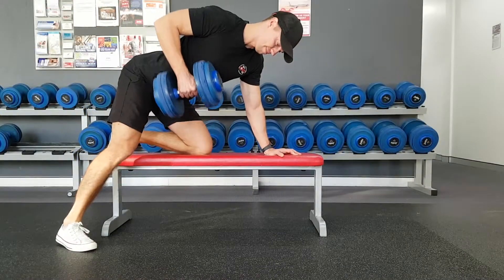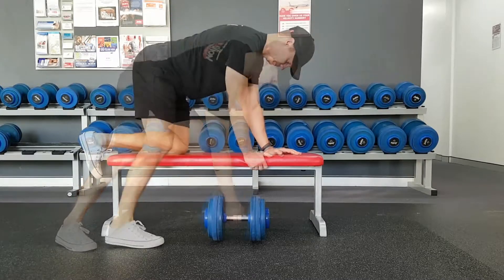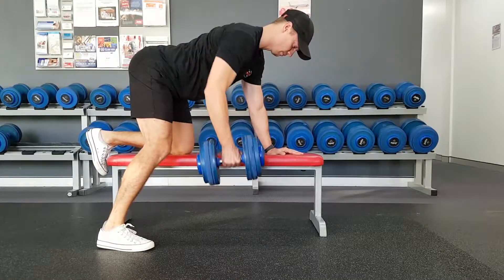Now look at my legs here — one's right back behind me, the knee on the bench really close to the hand, which puts us on a bit of a tilt. We want to make sure our knees are straight underneath our hips, hand underneath our shoulders, and that way we're going to be nice and square to the ground.